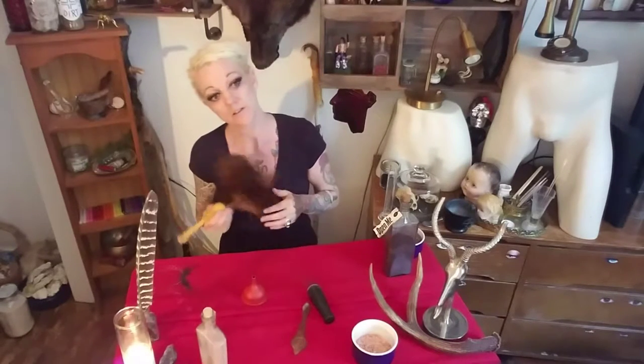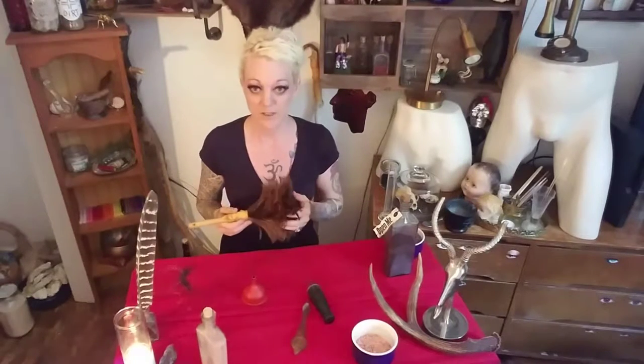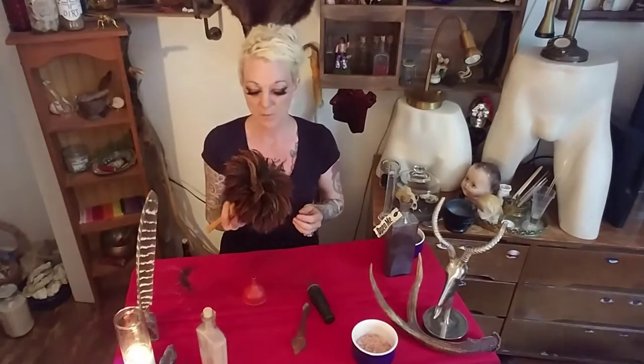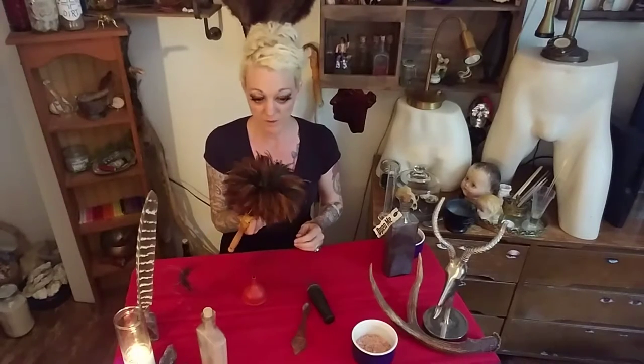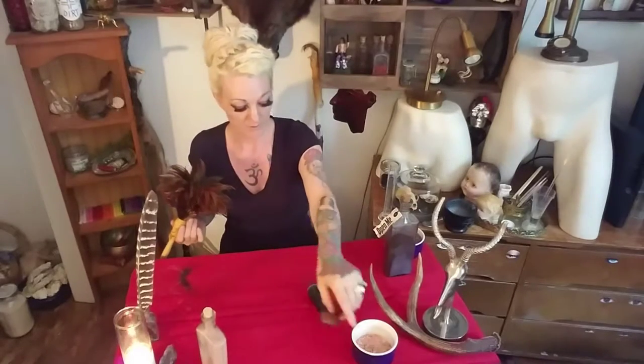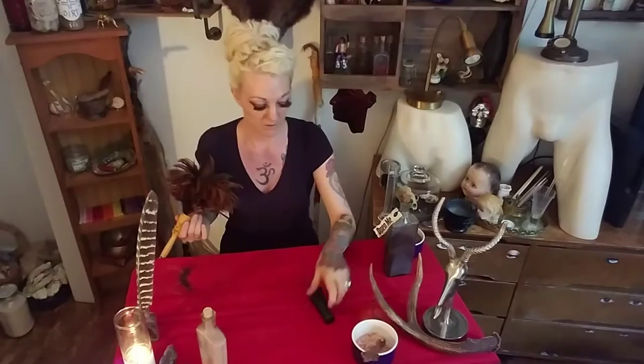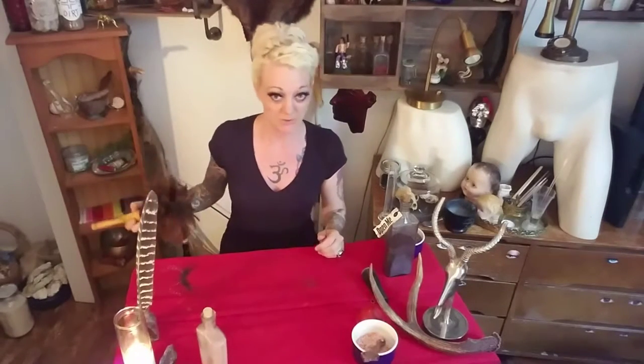A besom can be made of anything, really — strands of wheat, straw, any natural material. I just happened to find this ostrich feather duster, because feathers and taxidermy, I'm so close to it. I found it in an antique store for $10 or $15, and it's from the 1920s. I was super excited about that.